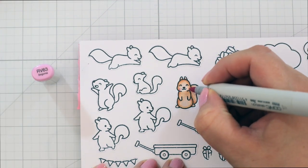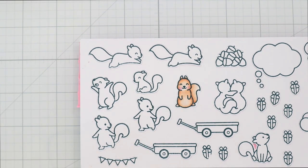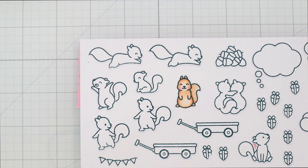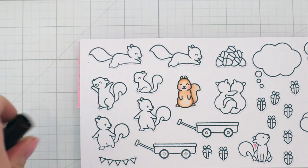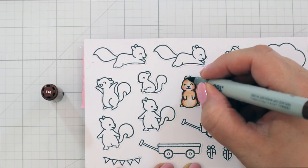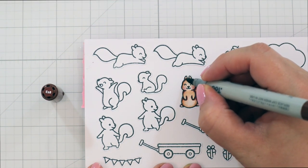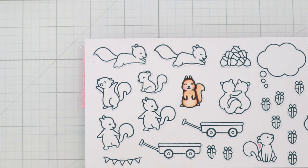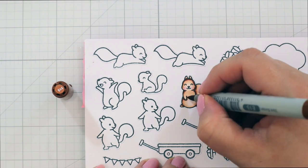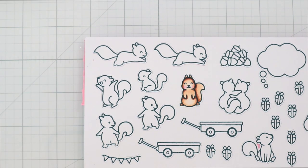And I wanted to add a little bit more definition, so first I'm adding some RV63 and RV10 to the cheeks. Then I wanted a little bit more definition around the edges of my squirrels, so I'm adding a second layer, which is something I pretty much always do because it just really brings the image to life. So I'm using E18, a little bit darker than I started with. I always like to add a tiny bit darker shade on my second layer so that the entire image doesn't get too dark.